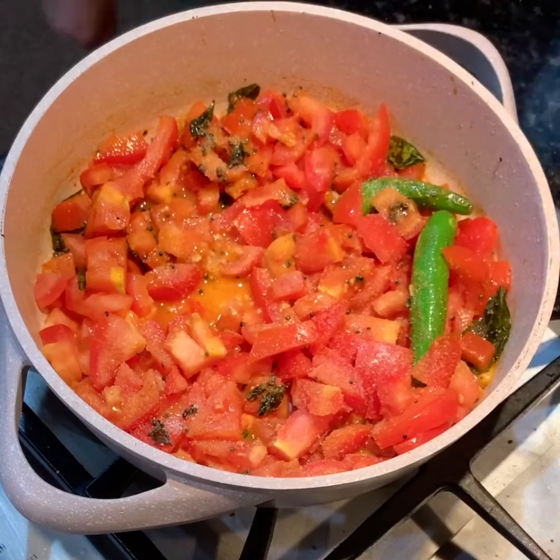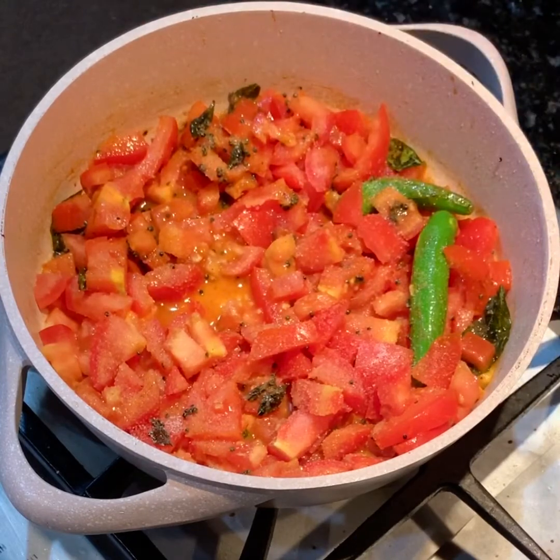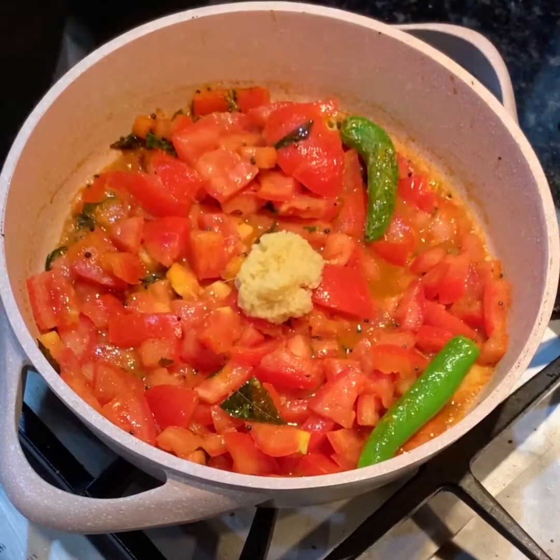Season this with salt and half a teaspoon of sugar. The sugar combats the acidity of the tomatoes and will make our dish perfect. Let this cook for a bit and then add one tablespoon of ginger paste.